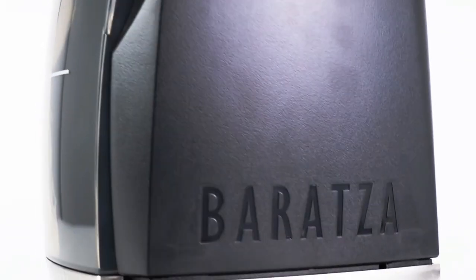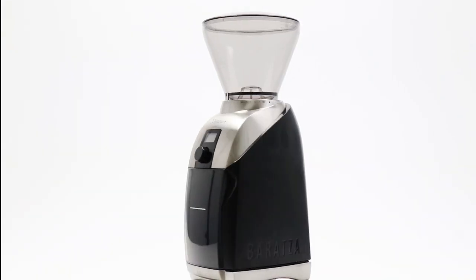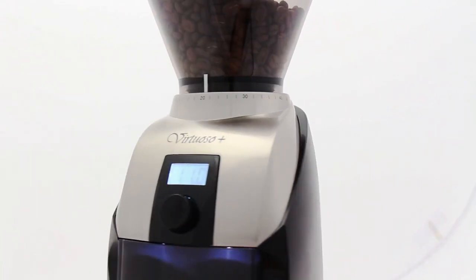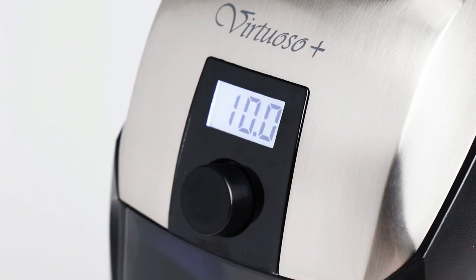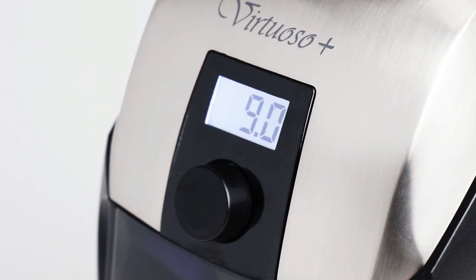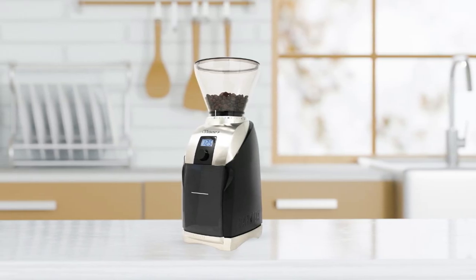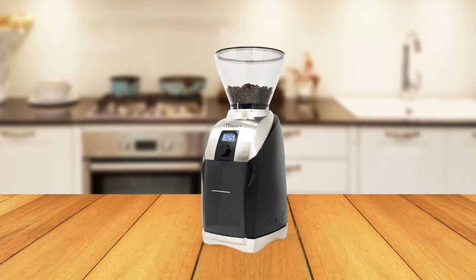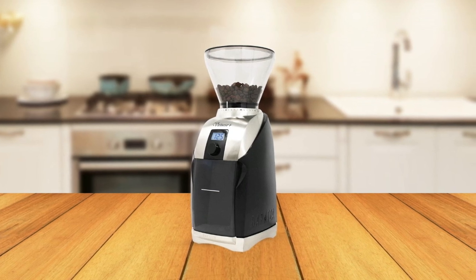If you are looking for an all-in-one grinder that offers premium results every time, then the Baratza Virtuoso Plus is worth considering. With its 40 grind settings, digital timer, LED backlit grounds bin, and stylish design, this coffee grinder is sure to become one of your go-to pieces of equipment in the kitchen. Whether you're a novice home barista or an experienced professional looking for more precision during grinding cycles, this coffee grinder will help take your coffees and espressos from good to great.